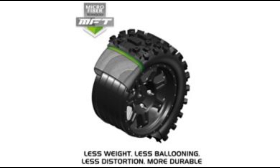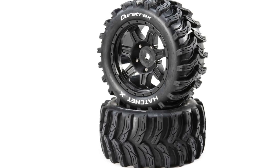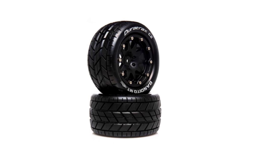You guys know I did this on my Stampede 4x4 years ago — I had the Picket tires and wheels on there and I loved them. They didn't balloon at all and they performed very well on that truck. They're going to be doing this on all of their 10th scale stadium truck tires from what I've seen so far.